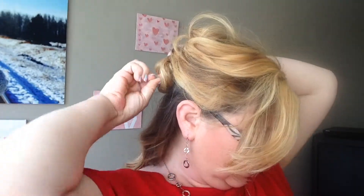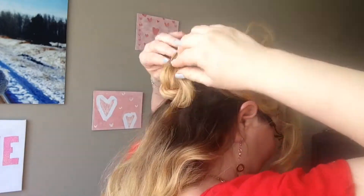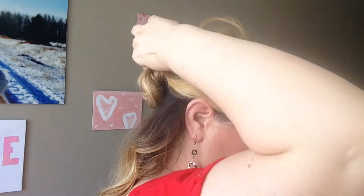Now you just want to secure it so you can do the section underneath — just a couple of bobby pins. And then I'm just going to kind of spread it apart a little bit.